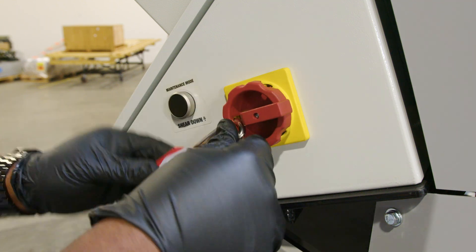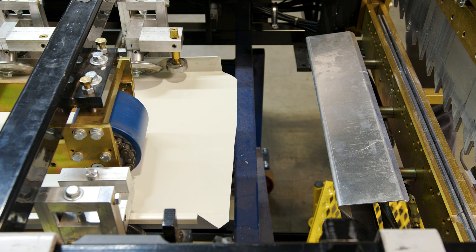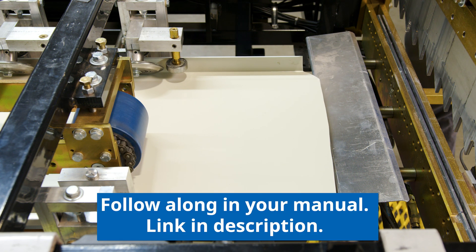Now that we've disabled our lockout/tagout system, we first want to run a sample piece through the roll form and bring that to about six inches from the shear.